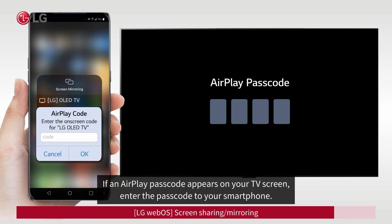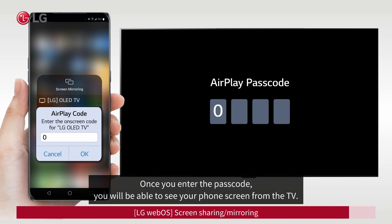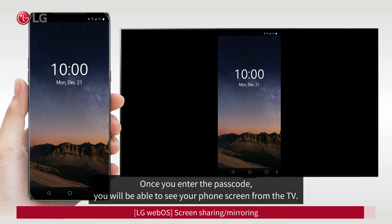Once you enter the passcode, you will be able to see your phone screen on the TV.